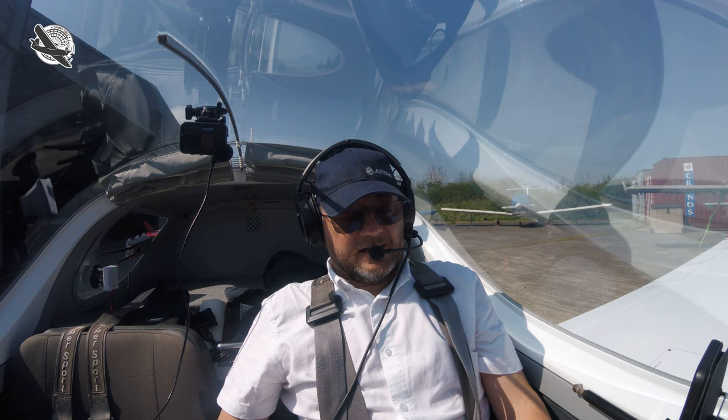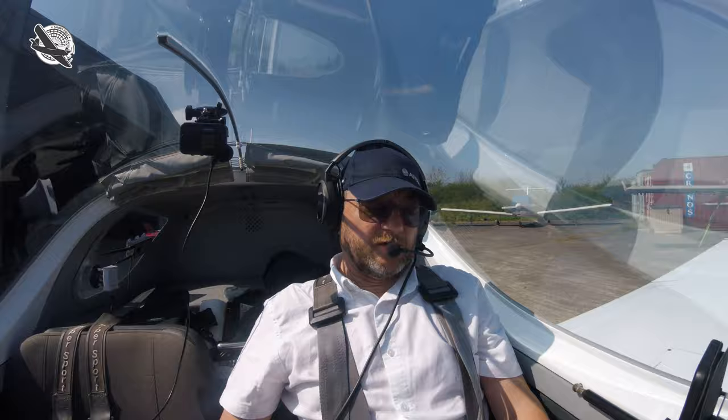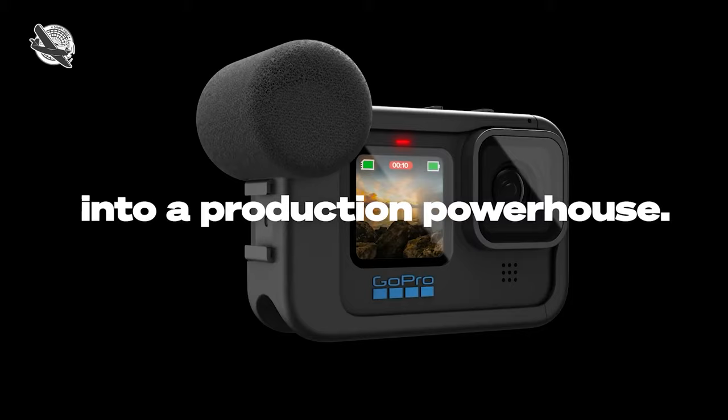Then a few years ago GoPro decided to go down the USB-C route, and this is where all the trouble started. You either had to get a dongle or one of those media mod thingies, which gave you a jack to plug your intercom in or your mic directly into the back of it. Basically they went back to what they had before, except you had to pay more.